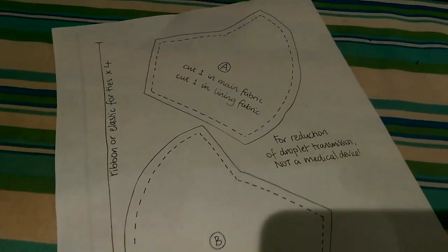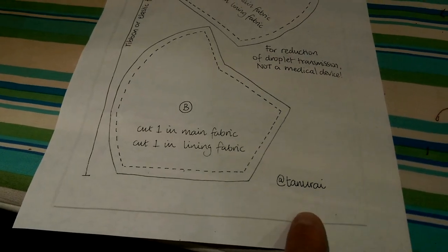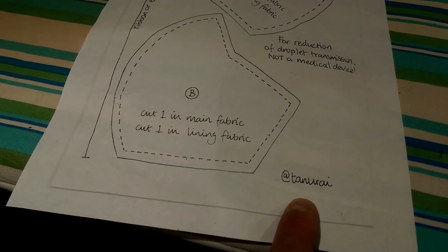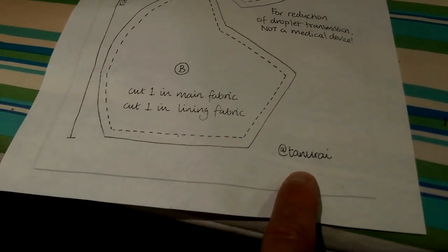The channel is called Explorations in Mixed Media. In that vein, we are going to be making a design by this person right here — Temurai, I think is her name.